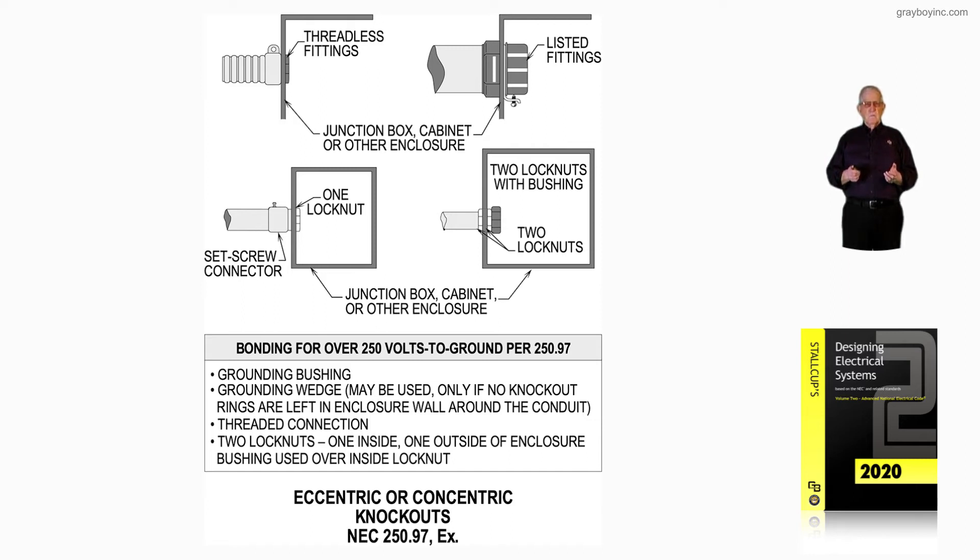Number one: grounding bushings. Number two: a grounding wedge may be used only if no knockout rings are left in the enclosure wall around the conduit. Number three: threaded connections, threaded couplings, threaded conduit and so forth, with two lock nuts — one inside, one outside of the enclosure — and a bushing used over the inside locknut.